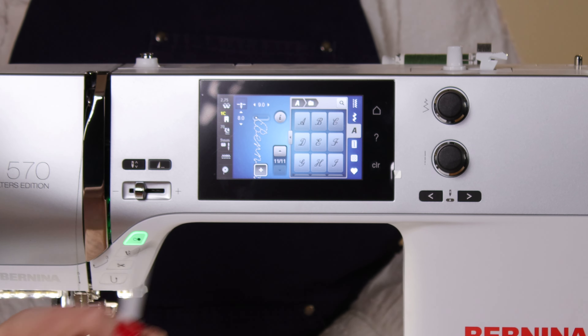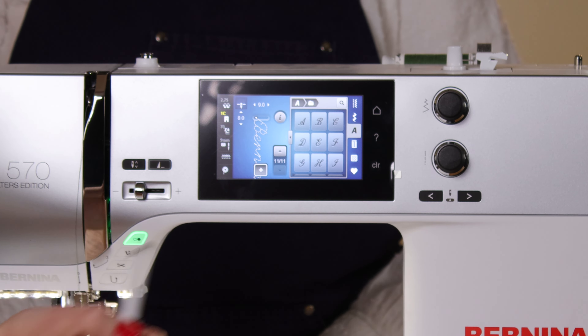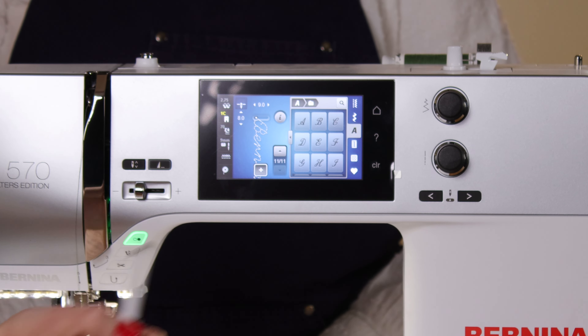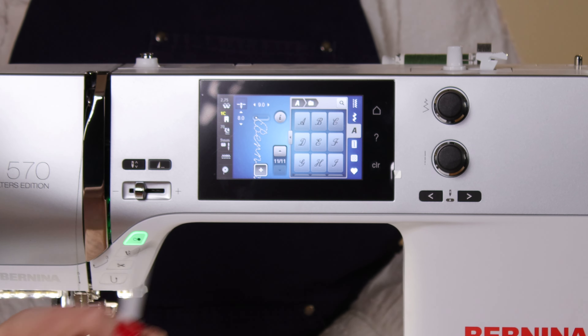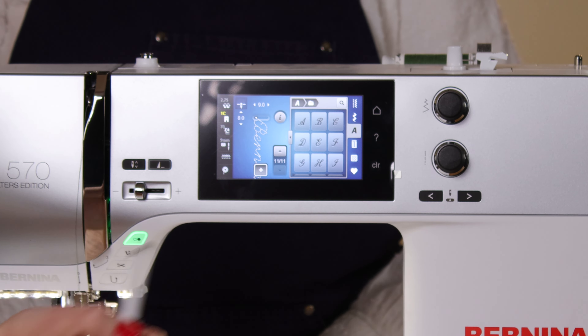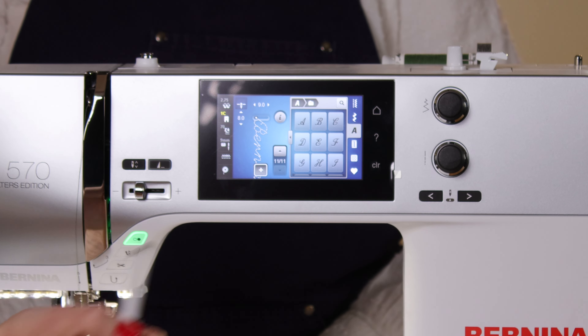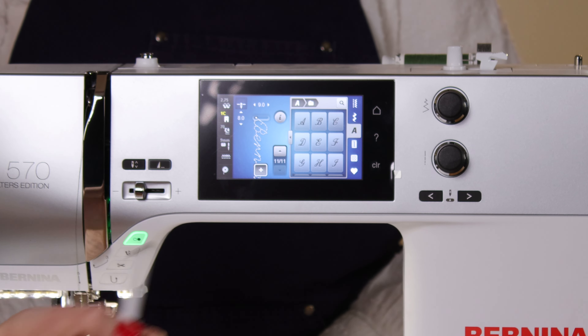Bernina also offers tuition days. When you buy a Bernina you can come to a tuition center in London — nice small groups with friendly tutors who go through all the features and functions. They want you to know exactly what your machine does, because you never know where your sewing will take you five or ten years down the line. They hope you'll have these machines for a long time, so the days are fun and informative, and everyone has the same machine so you can share tips and discuss projects.